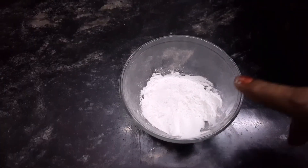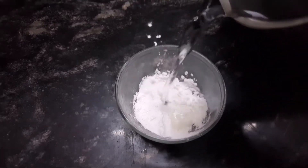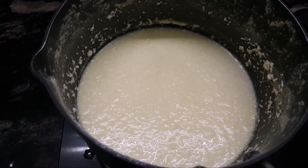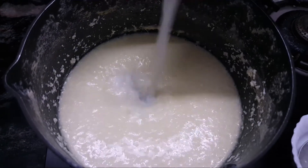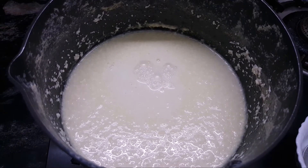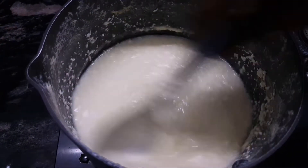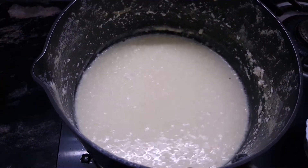Add 1-2 tsp cornflour and 1 tsp cornflour, and add a little more flavor and add the oil.